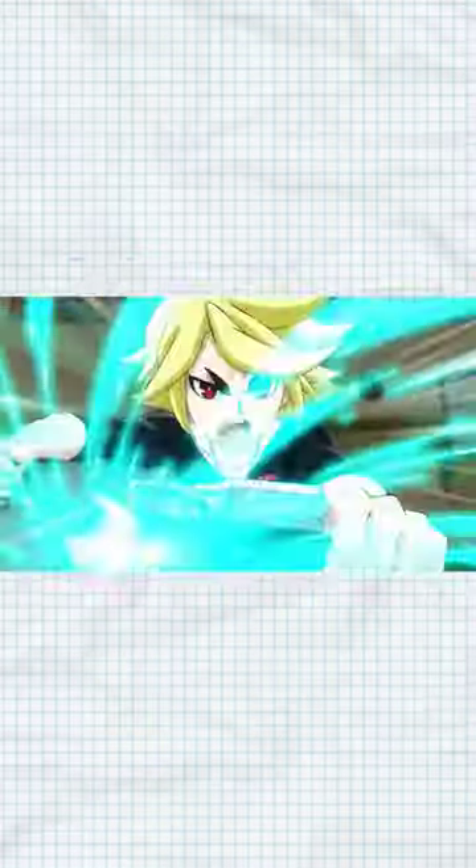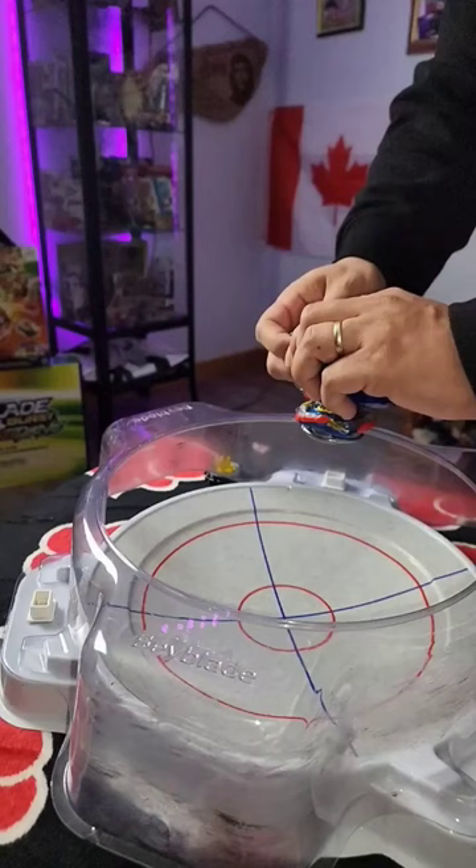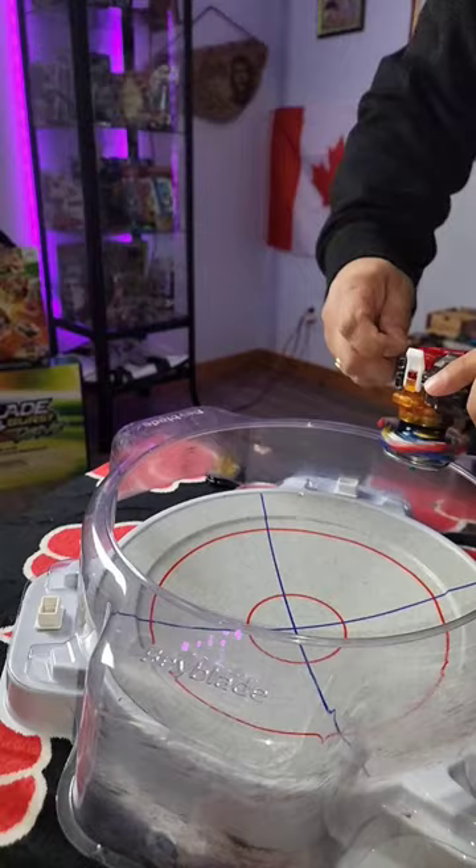Every time bladers launch their string launcher, we see extra string being swung around. This is because their launchers have more string, obviously, but you can also do this by launching hard enough without bottoming out. This will lessen the damage on the spring coil inside while giving you a stronger launch and will look like